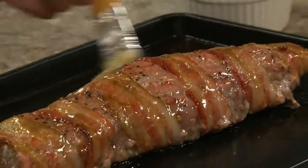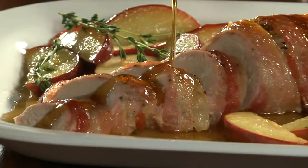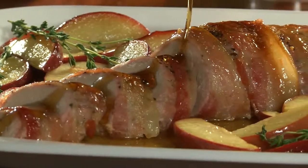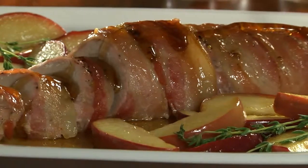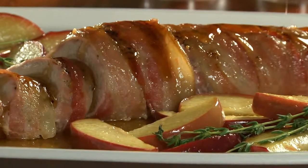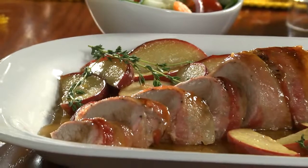After that, roast for a bit, then we brush it with some apple jelly that we melted in our microwave, and back in the oven it goes. Once it's cooked, we slice it and drizzle it with the pan drippings. Talk about flavor — between the sweetness of the apple jelly and the smoky richness of the bacon, your family will come running.